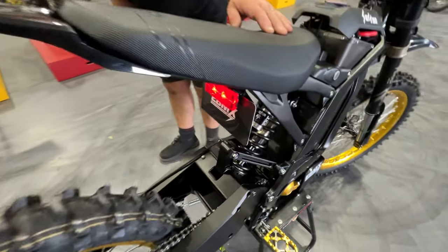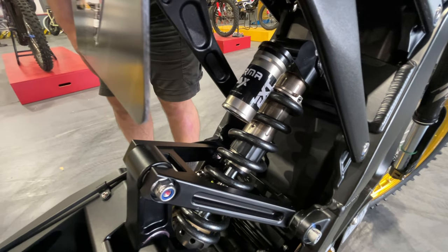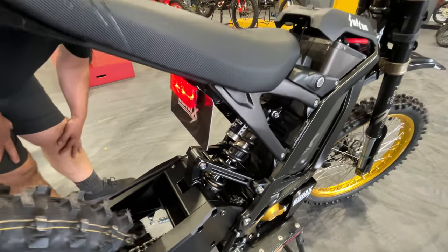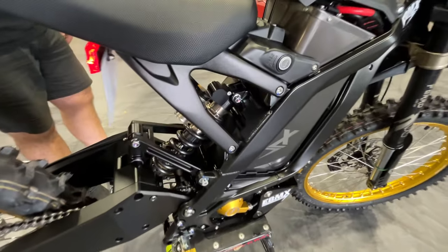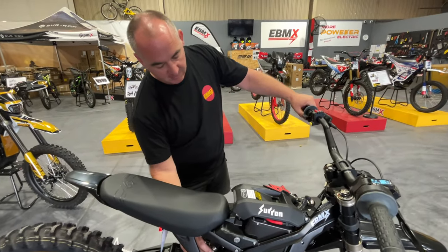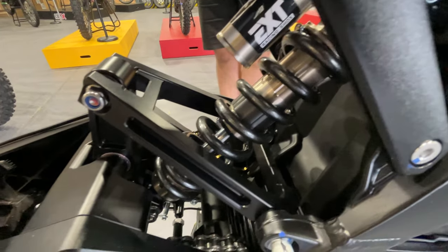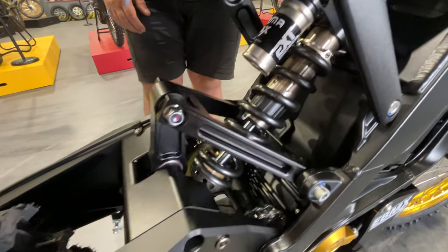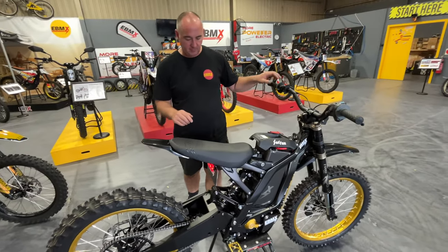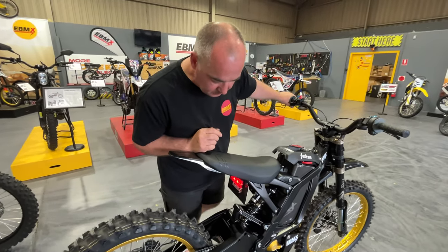And what about the rear shock, because that's also an EXT shock. If we go to the back of the bike, this is the Armor shock and we're running a 600 pound spring. We're going to set this up for the rider's weight when we do our testing out on the track soon. Good information was sent through with the box so it's really easy to set up. We're going to be comparing it directly against our own EBMX rear shock and linkage made by YSS especially for EBMX.